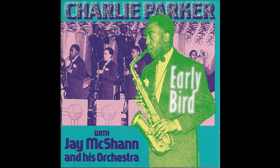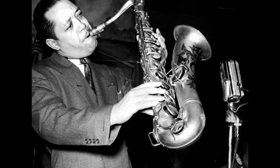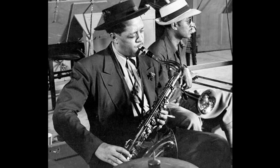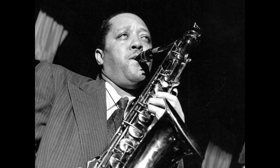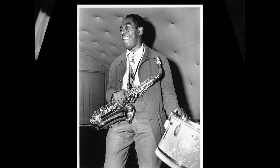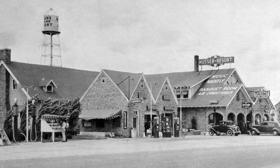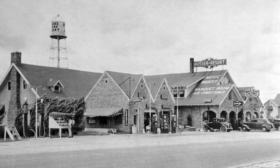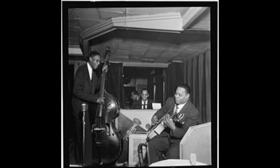He was also greatly influenced by the recordings of tenor saxophonist Lester Young. Parker would memorize Young's solos note for note, emulating the rhythmic buoyancy and lyricism that were two of Young's famous hallmarks. One stage of his development, which led to the future dominance on the alto, was an extended stint performing in the Ozark Mountains and studying music theory with guitarist Efferge Ware.